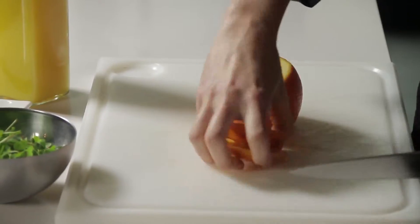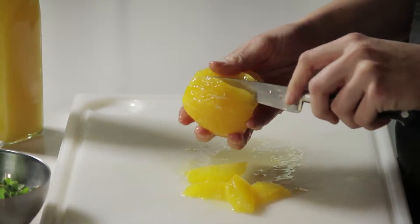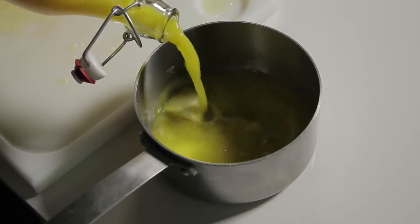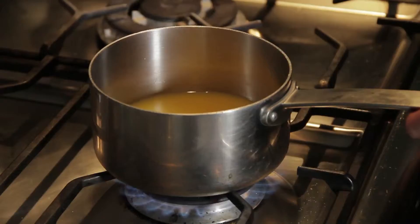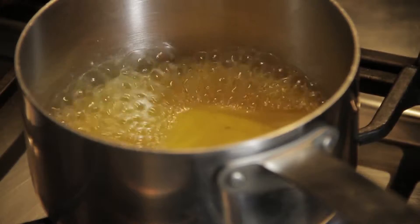Now I'm going to peel the orange, to take out only the flesh. For the sauce we're going to do a reduction of fresh squeezed orange juice and butter. After 2-3 minutes, it will become syrupy and thicker.